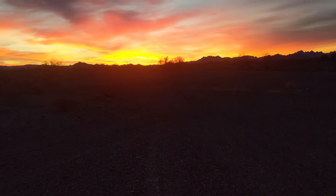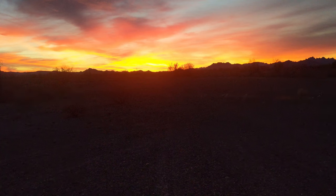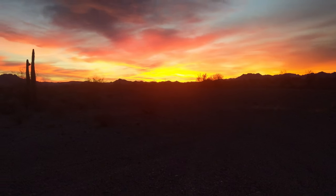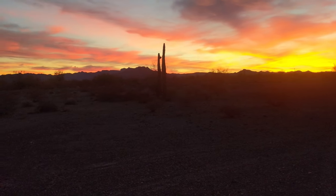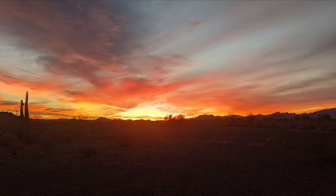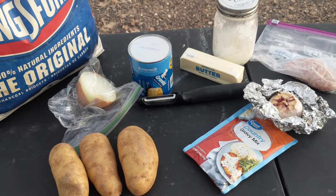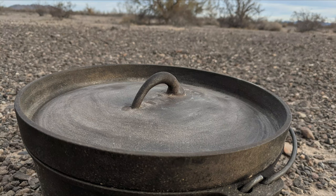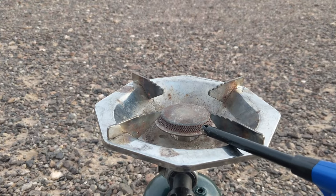Good morning. Look at that sunrise. I'm up early this morning. Guess what day it is? It's cast on Wednesday and I'm gonna be cooking biscuits and gravy. Let's go!